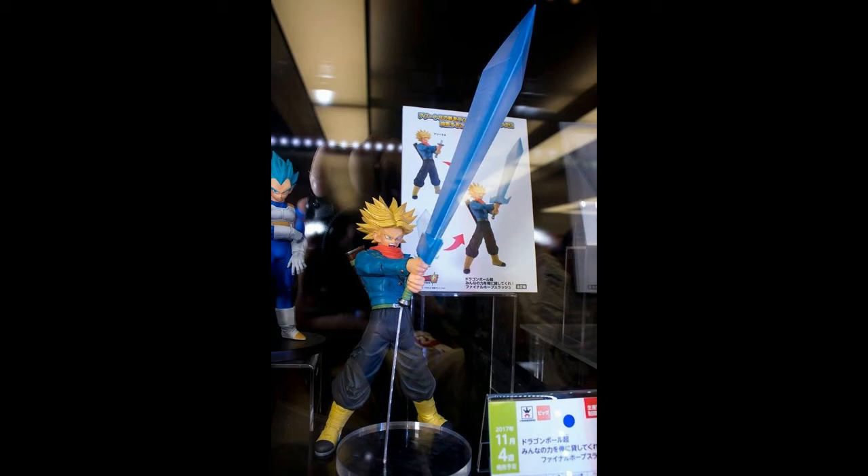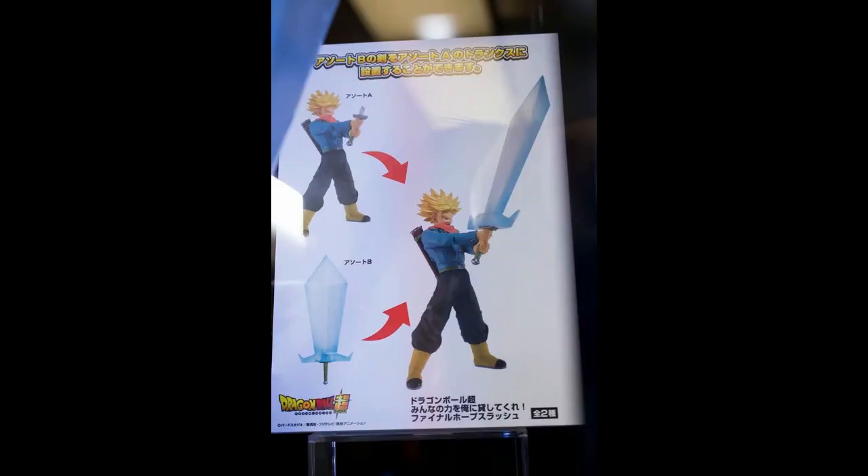The Trunks figure has a really large sword. I guess this is from the latest Dragon Ball Super — I've yet to watch a single episode of that, so I need to go back and watch it to know what's going on. The sword looks pretty cool, but I don't think I'll be getting it because there will be much more figures later on.